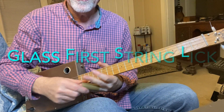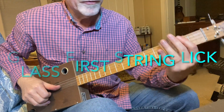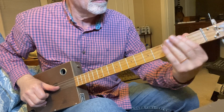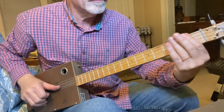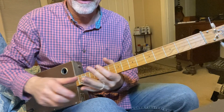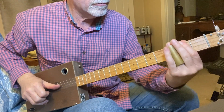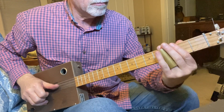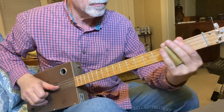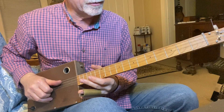Now let's go to the first string, second fret with the glass and we'll test sustain — extremely long sustain. Let's go to the brass. Pretty much the same; can't really tell much difference between those two.